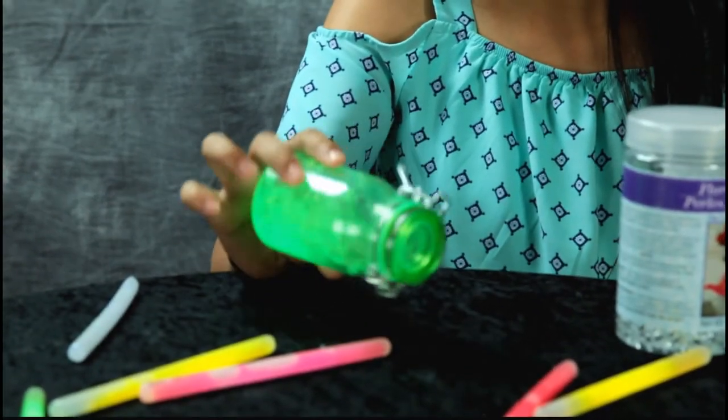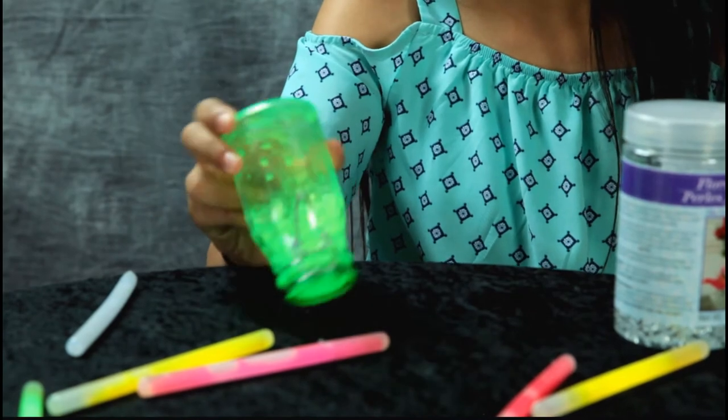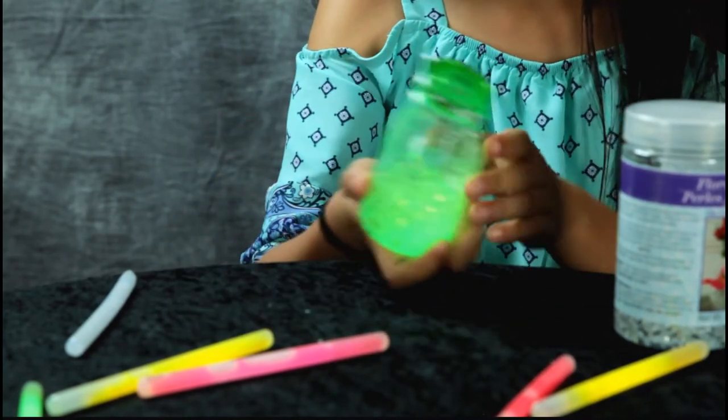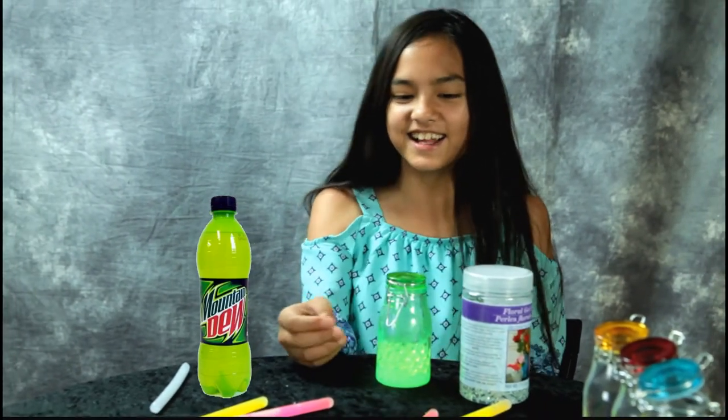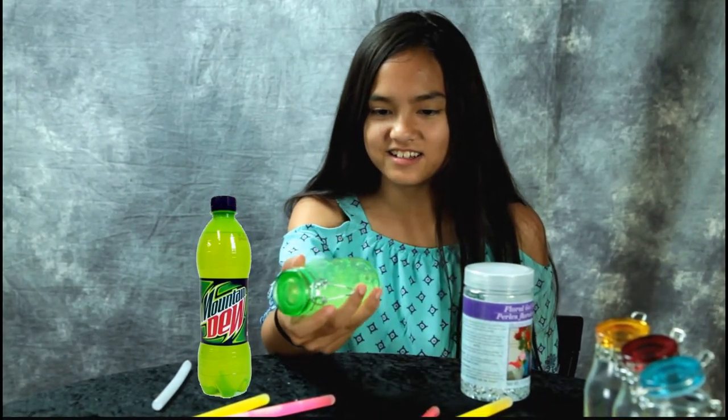So it's green, but actually it kind of mixed with the blue — it's a different shade of green. It looks like Mountain Dew! It's going to look cool with the lights off. Let's try some different colors.